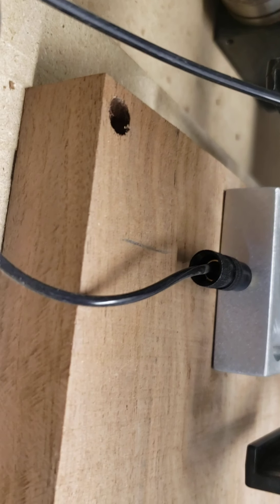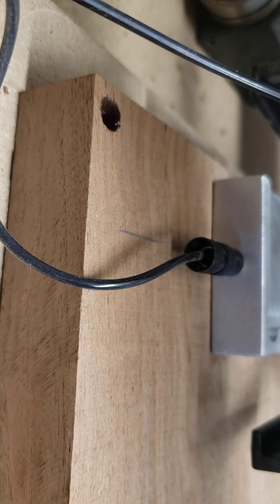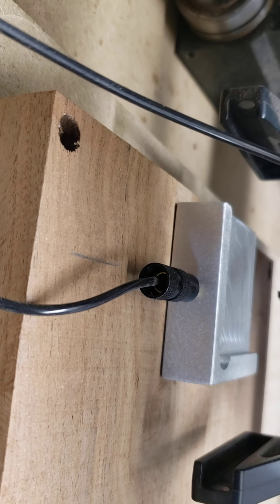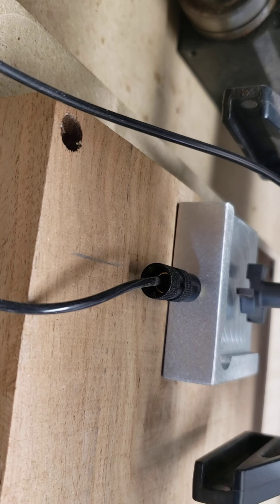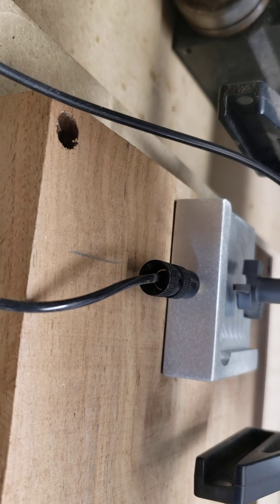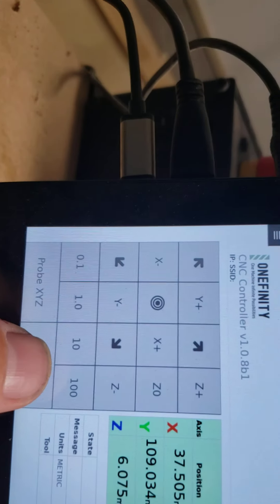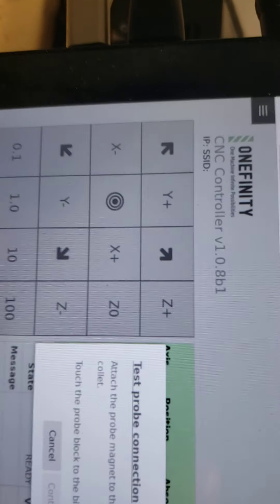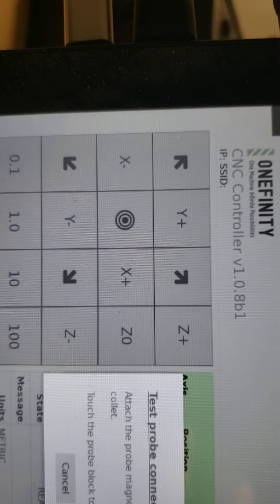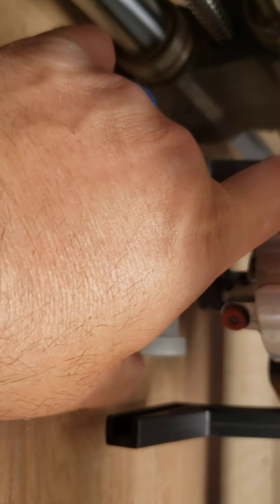Of course you want to set it a little bit closer to center — I like to get it closer to it. Then come back over here and hit 'Probe Z.' It's going to say test probe connection: attach the probe magnet to the collet. Touch the probe block to the bit — this grounds it. It says okay, we have connection.